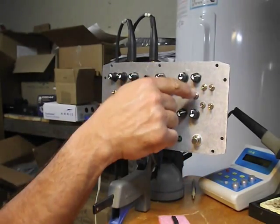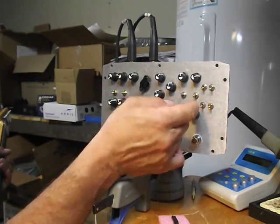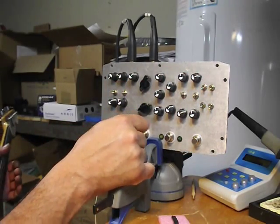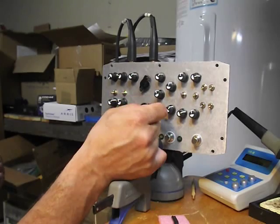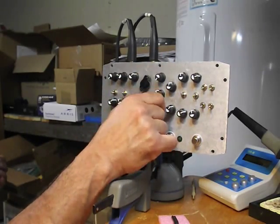Three different frequencies that you can dial in on each side and then you can switch between those two chosen frequencies. We'll just try just the divider.